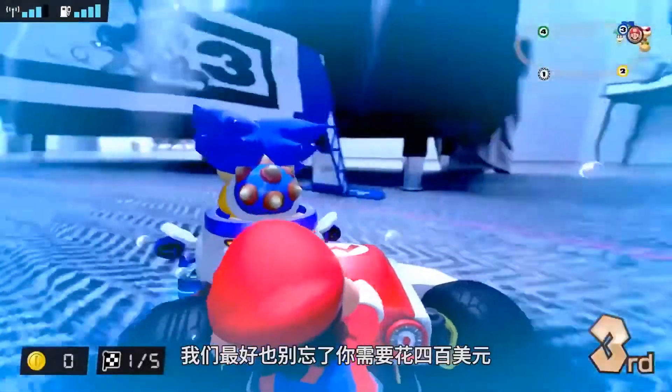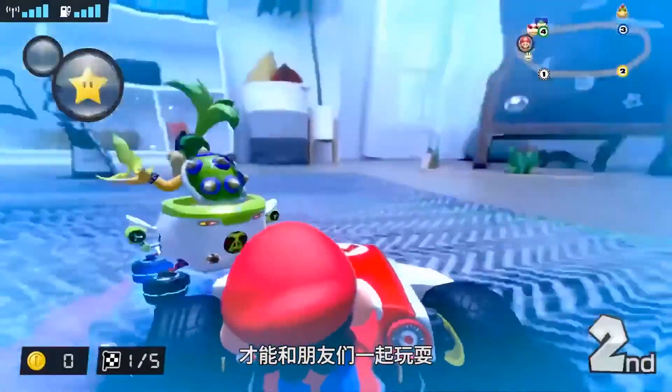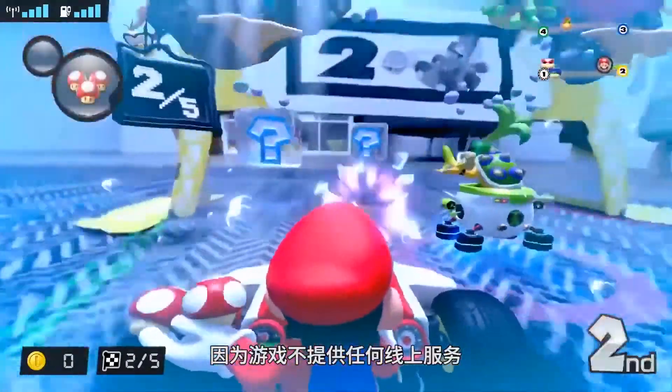And of course, as a toys-to-life mixed reality game, let's not forget that you're looking at a $400 price tag to be able to fully race with friends, as the game offers nothing in the way of online support.